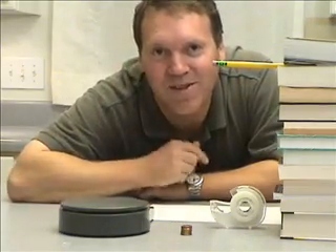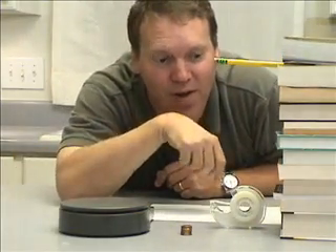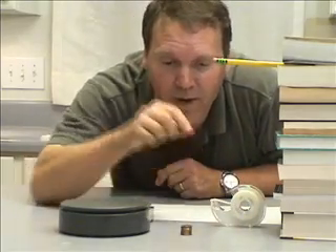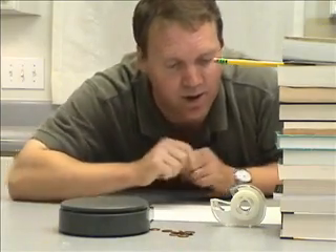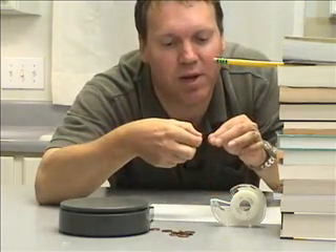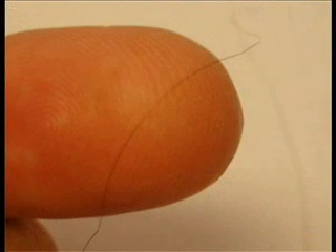To perform our experiment today, here's what we've got: a stack of books with a big pencil on it so that we can hang a piece of hair off of it, some scotch tape to secure the piece of hair, some pennies which we're going to use as the weight, and a scale so we can measure how heavy the pennies are. We also have a couple of strands of hair — hair is so thin that it's really hard to see with a video camera.